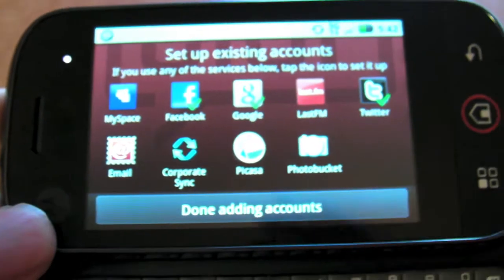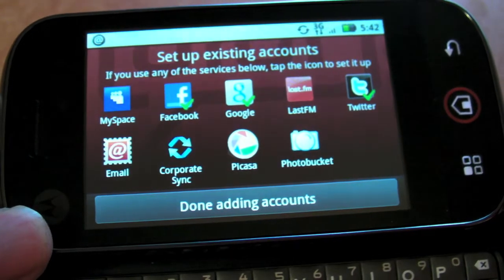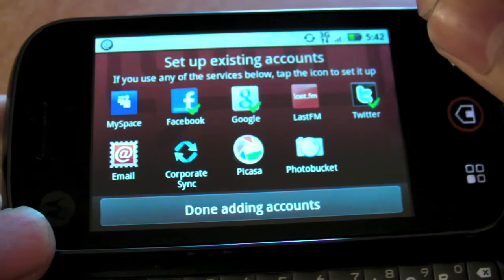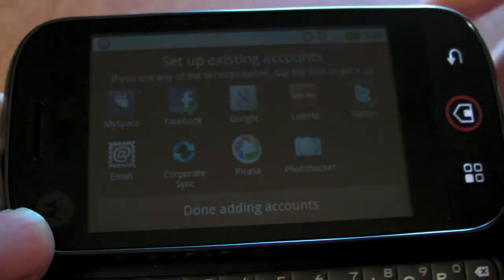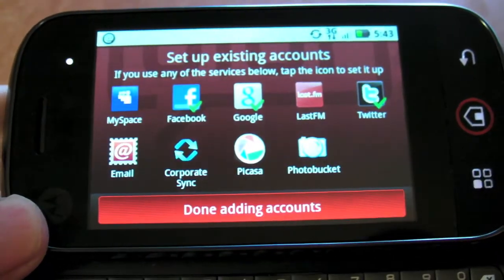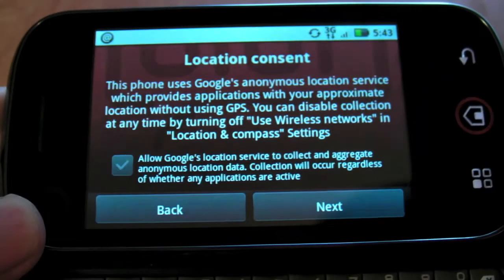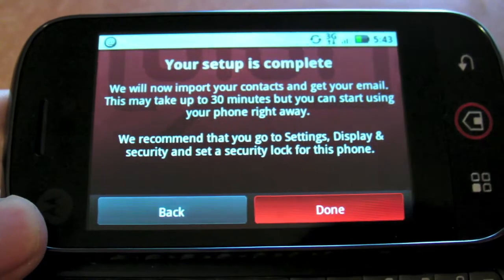Let's take a look at Moto Blur. Moto Blur is essentially a social networking link - it syncs up Google, since it's an Android phone, as well as Facebook, MySpace, LastFM, Twitter, and more. It puts them all into the phone and puts widgets on the front screen to let you update statuses. It allows you to import contacts from those various social networking sites, and it can grab profile images off Facebook or any other social networks like Twitter or Google that you've specified.